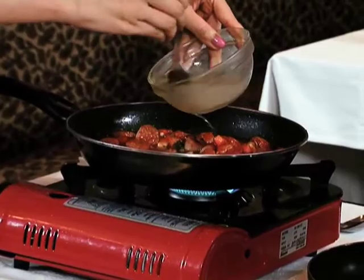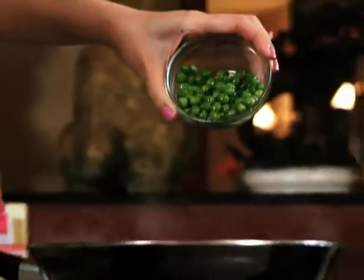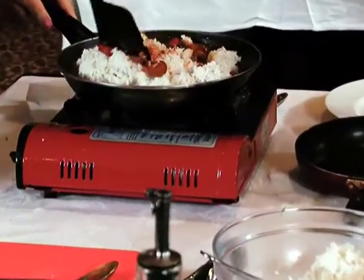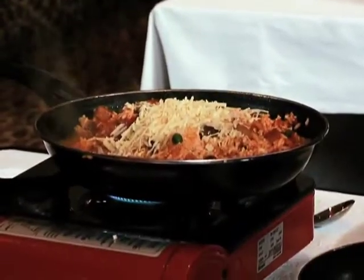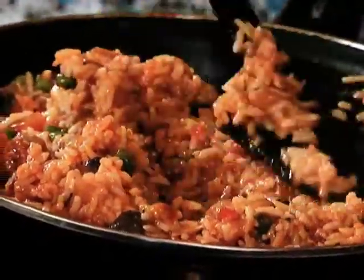Kita boleh tambah sedikit kaldu ayam. Hati-hati jangan terlalu asin, karena nanti kita mau tambah keju. Tunggu dia agak mengental seperti saus. Kita boleh tambah kacang polong. Dan sekarang kita ambil nasi yang sudah matang. Sudah mau selesai. Di sini kita tambah parutan keju. Tunggu keju meleleh. Ini sudah jadi.